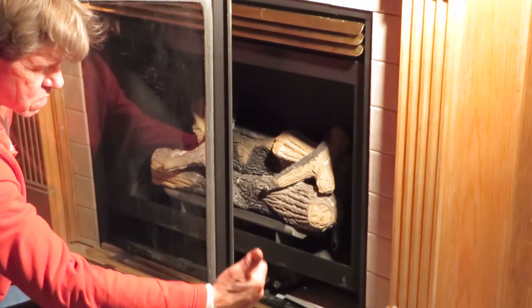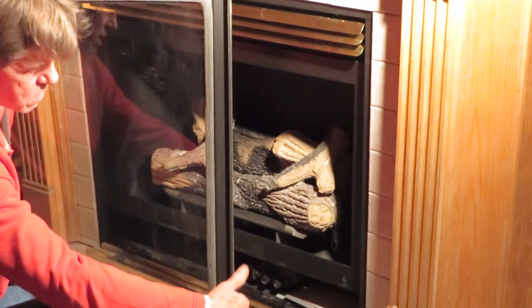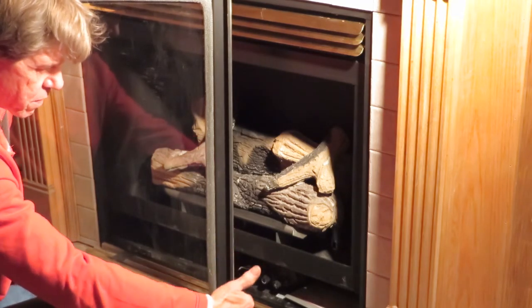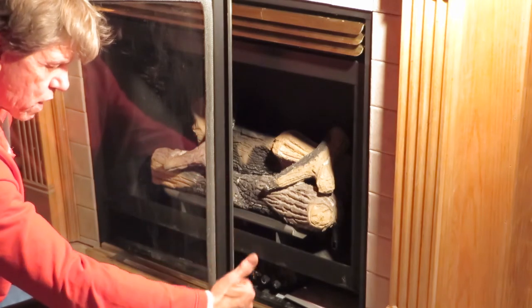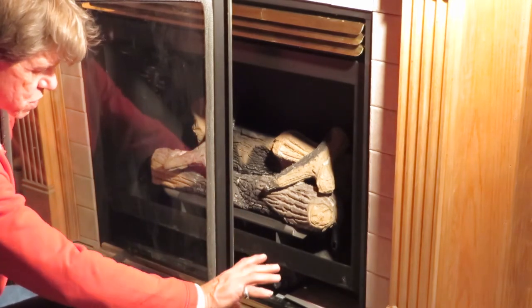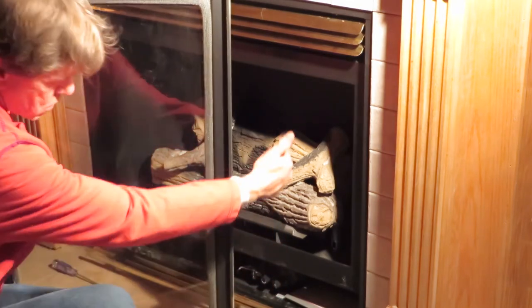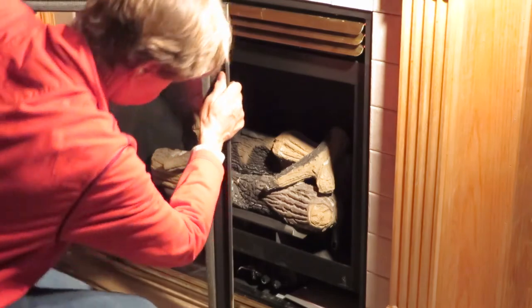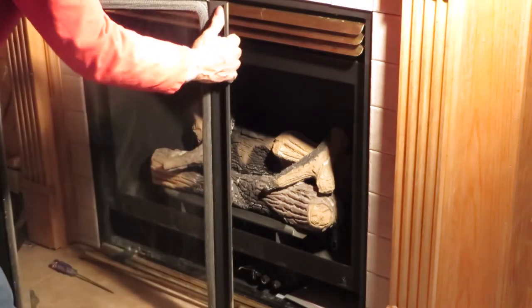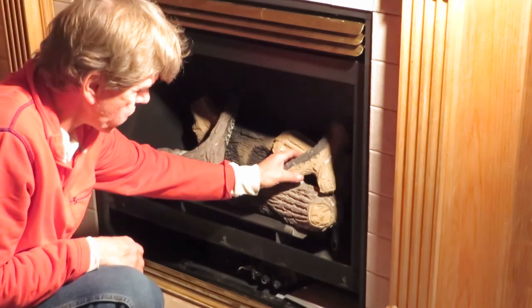A lot of fireplaces cannot be installed in a bedroom. You cannot legally install a wood-burning fireplace in a bedroom because it can deplete the oxygen supply in the room. You also cannot legally install a B-vent fireplace in a bedroom because it can deplete the oxygen level. With a direct vent, no oxygen from the room is used while it's operating — it's all within the system itself.